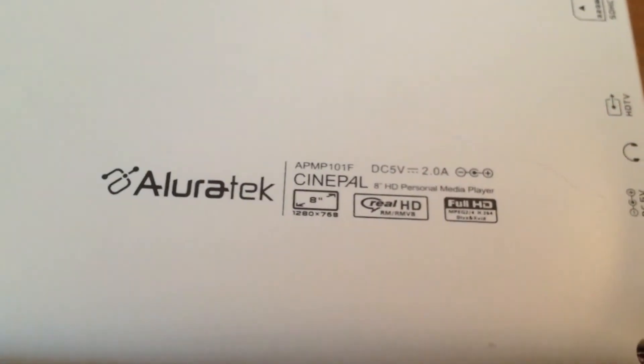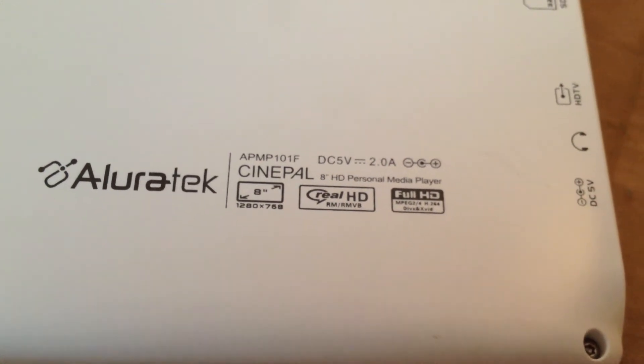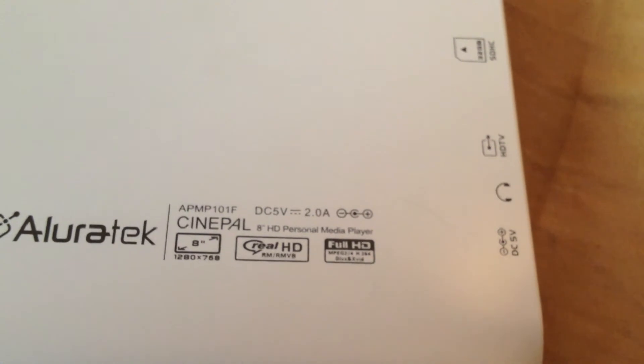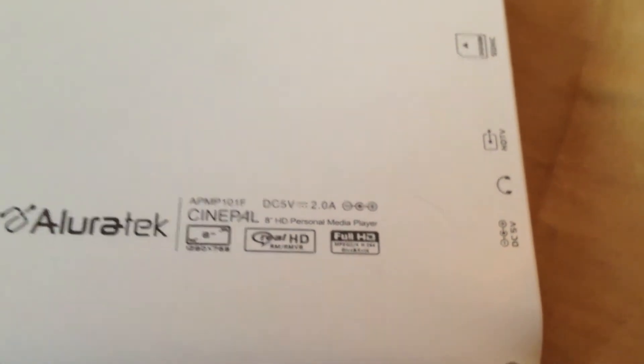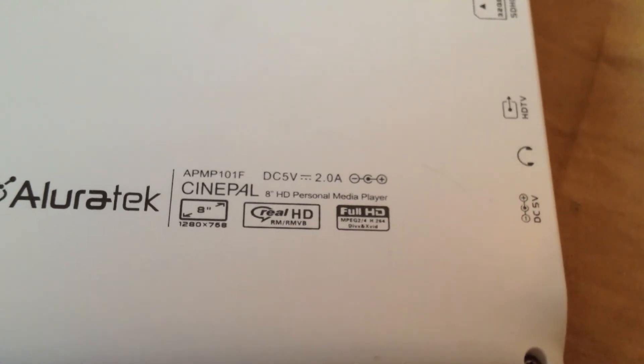Here is some information about it — the AllureTech CinePal has a resolution of 1280x678, real HD, full HD, and just what type of charger it takes.